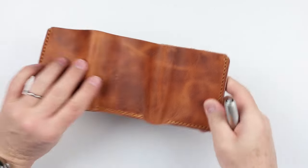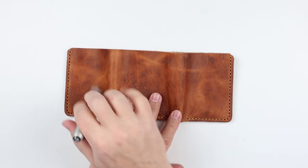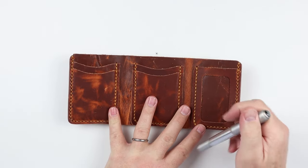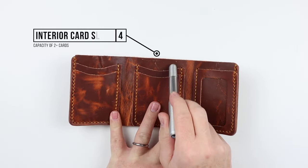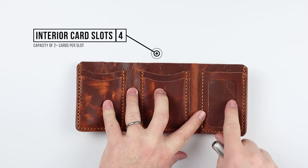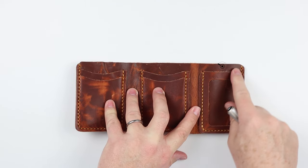As is the case with most trifold wallets, there are no features on the exterior. When we get into the interior, we begin to see what this wallet provides — we have one, two, three, four card slots, which can hold one to four cards each. We do have an ID slot over here on the right-hand side.